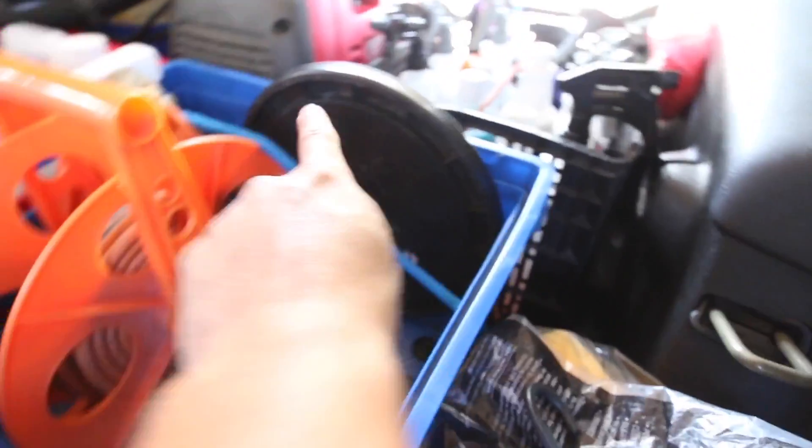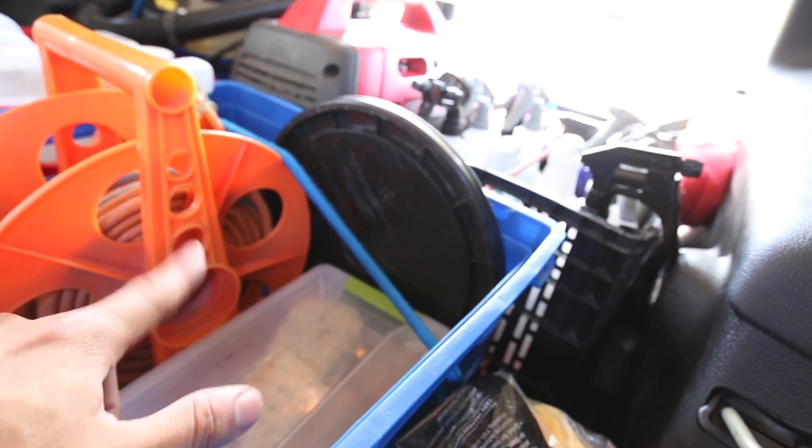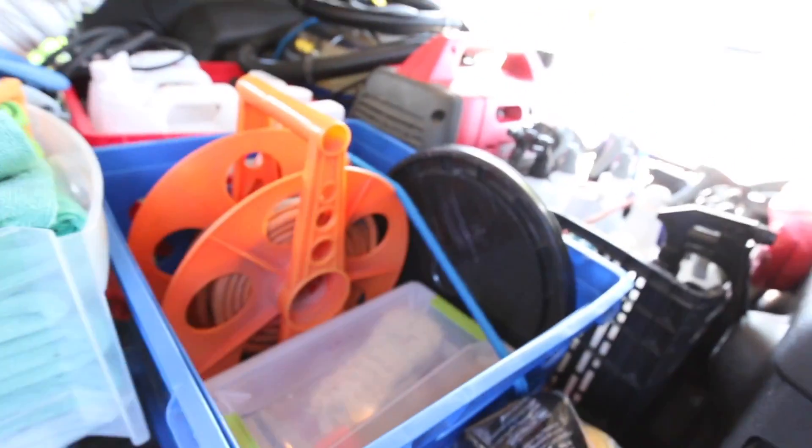I have my electrical cord and the lid for the five gallon bucket if I need to close it when carrying water. I'll do that oftentimes if I'm going to a location that's not a home where I don't have access to water — I'll just fill up my bucket of water, put the lid on, and I'll be good to go.